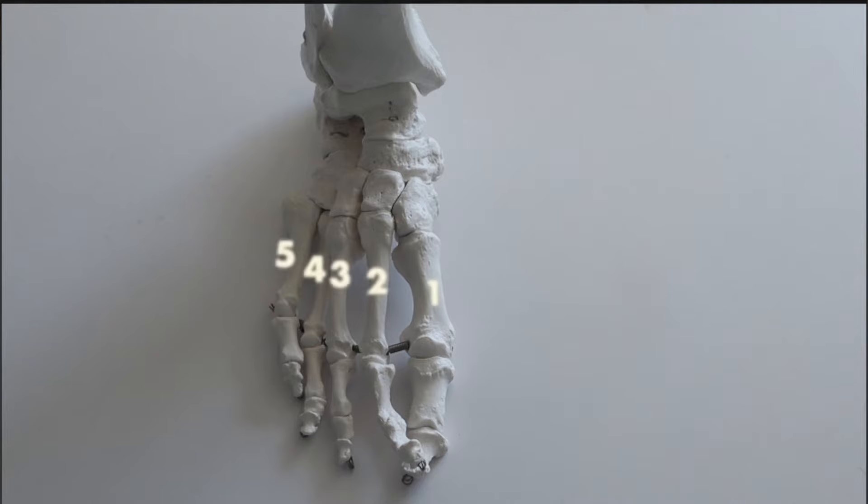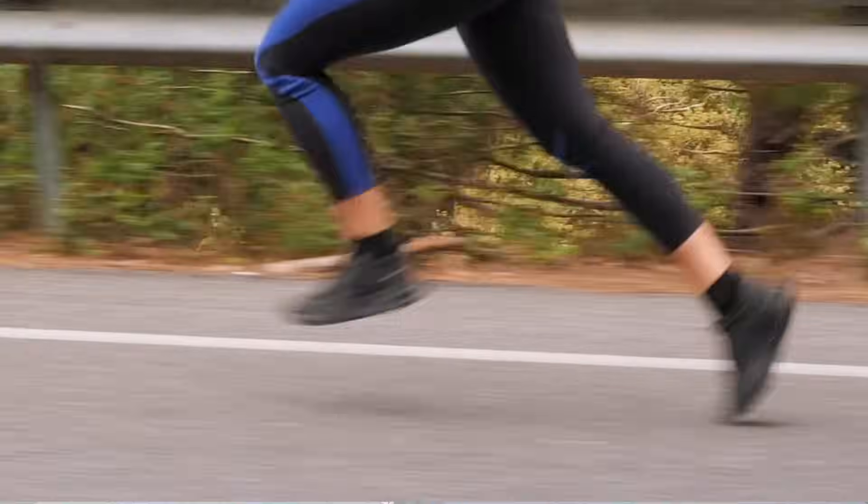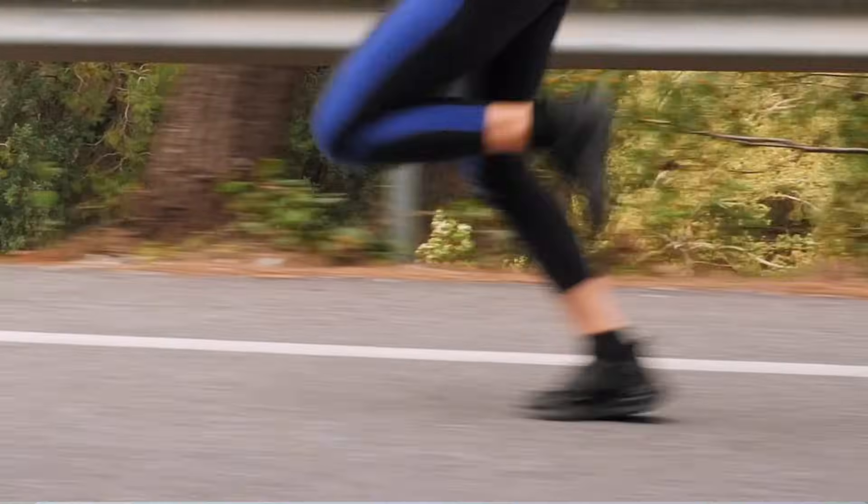Your metatarsals serve vital roles both for life and running. These five tiny bones help connect the back of your foot to the front of your foot, and every time your foot hits the ground when you run, they have to resist being bent backwards. Your metatarsals help form the arches of your foot and also help produce stiffness that allows your foot to spring forward from one foot to the next when you're running.